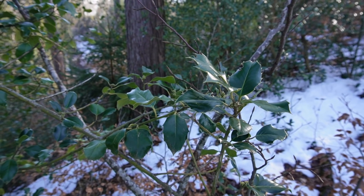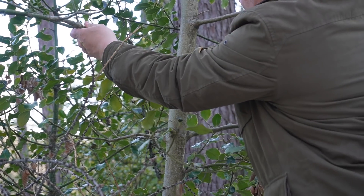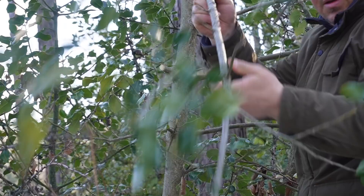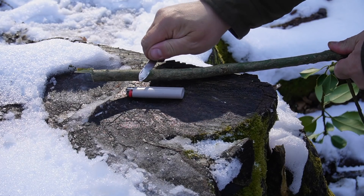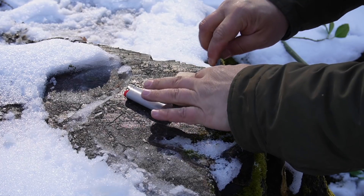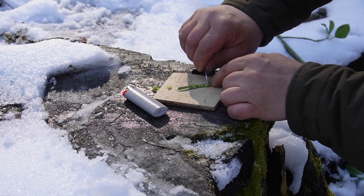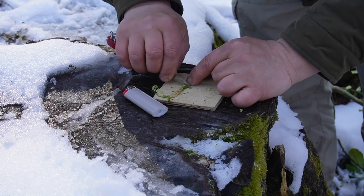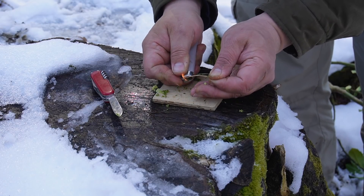Holly has always been a pretty boring plant with annoying prickly leaves to me. I have never heard of a specific property of this plant that would be useful in a bushcraft context. In addition, this plant is protected in many European countries, although it is very common, at least in my area. After carefully removing the bast and cambium layer, what I saw next blew my socks off — can you see this black smoke?